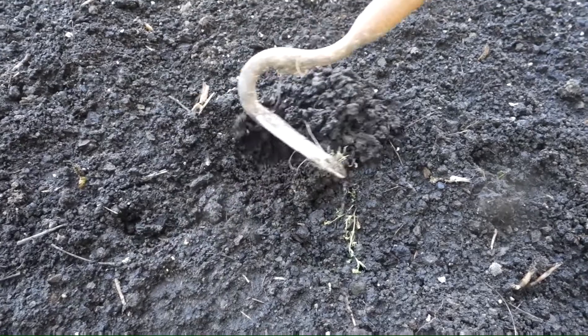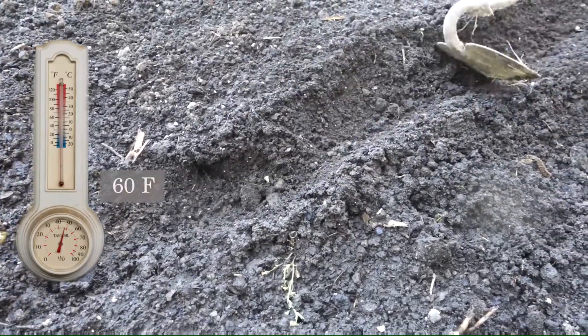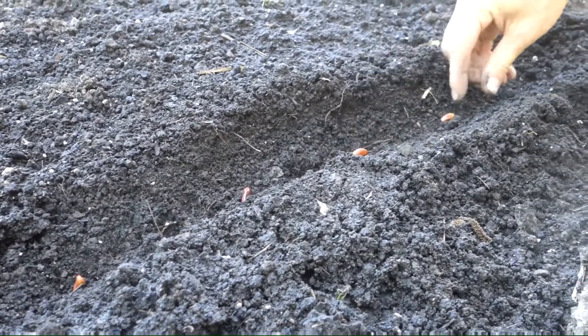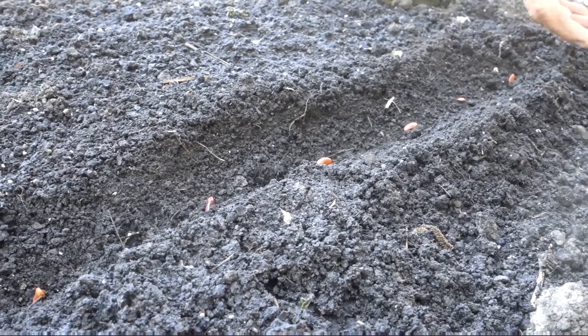Beans are best planted after the soil has warmed to about 60 degrees Fahrenheit and all danger of frost has passed. Beans are easy to grow from direct sowing and do not like to be transplanted, so plant directly into the soil after it's been prepped for planting.